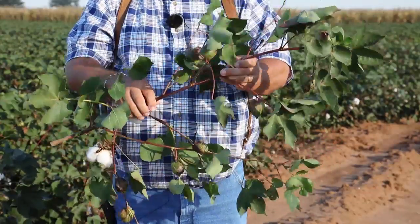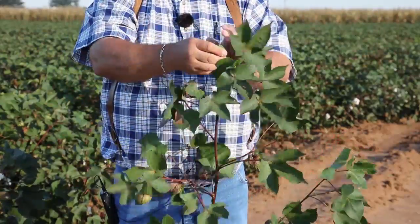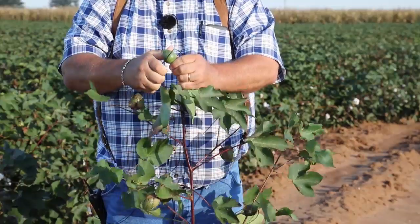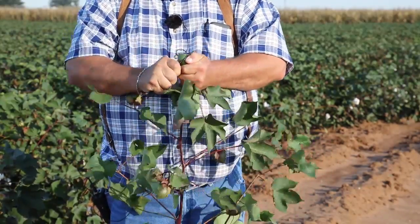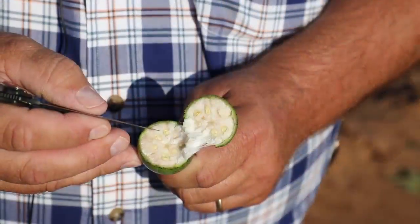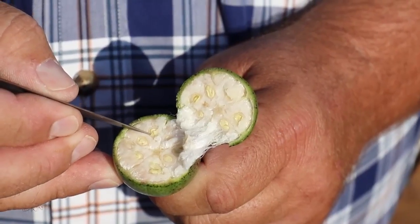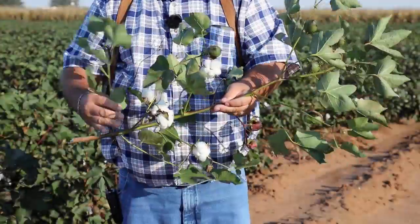This plant has seven nodes above cracked boll — it's still too green. Let's try the knife method right now and slice through the uppermost boll. It should cut almost like butter, but it's a little tough — the fiber is forming pretty well. If we look at the seed, it still has some jelly and there's really not much in the way of a seed coat being formed yet, so we still need to give this plant some time.